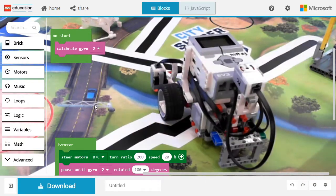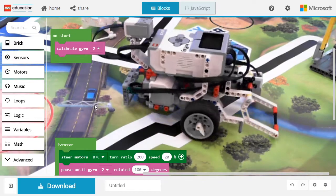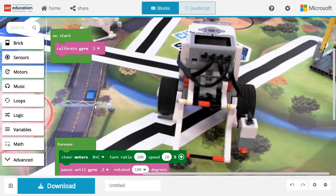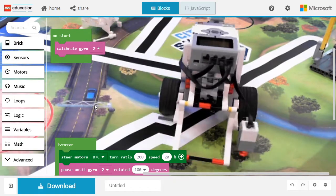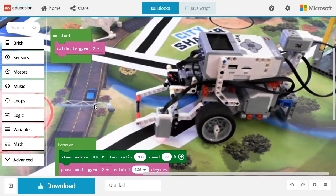Now as you can notice, we turn too much. The reason is that there's a little bit of a gap between detecting that the angle is reached and the robot actually stopping. So we need to account for that in our code.